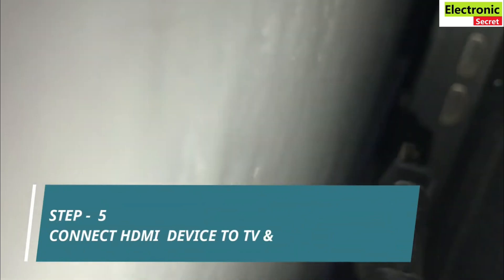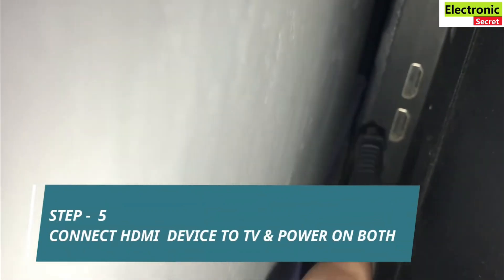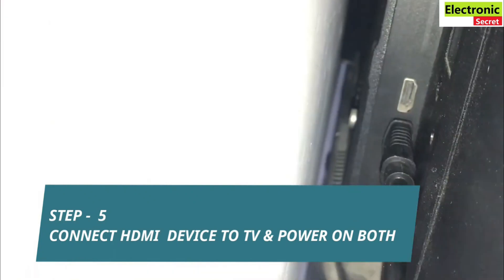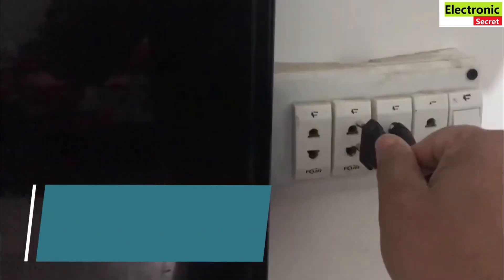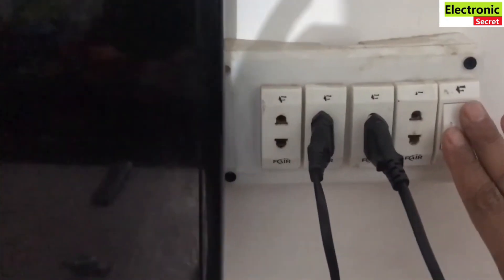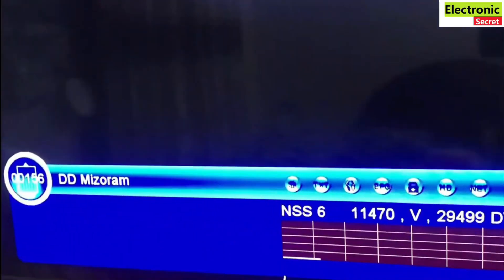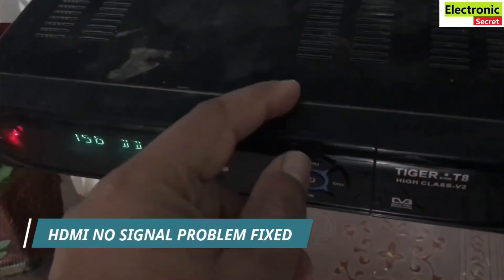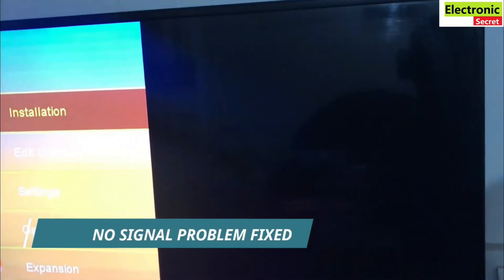Now connect the HDMI device to the TV and power on both. You can see the HDMI no signal problem has been fixed. If unfortunately this method doesn't work, then move to the next method.